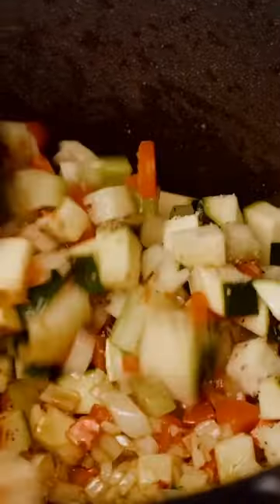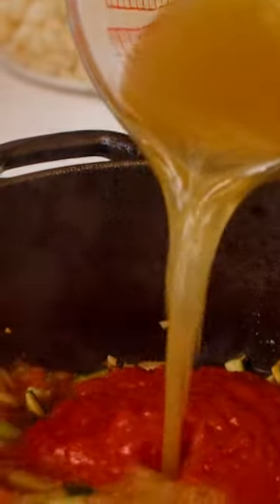Hit up this baby with some flavors. Paprika, rosemary, salt, pepper, crushed tomatoes, broth, thyme, bay leaves, and parmesan rind.